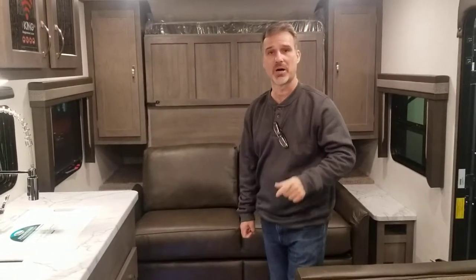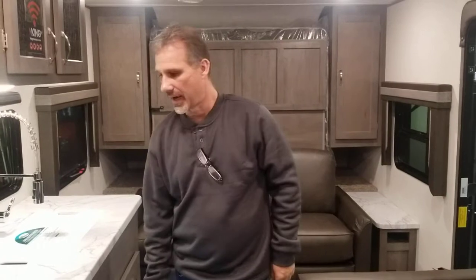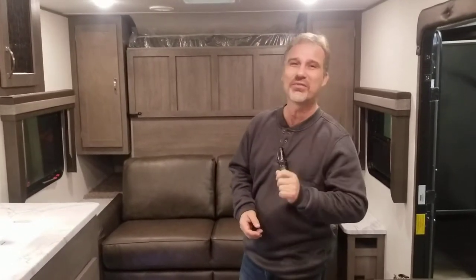Hi folks, Steve here at Gross Trailers. Today we're taking a closer look at an East to West Alta model 2100BH. It's a 2021 model. This is the smallest Alta in the lineup — 25 foot 11 inch overall length, and it weighs just a little shy of 5,400 pounds.